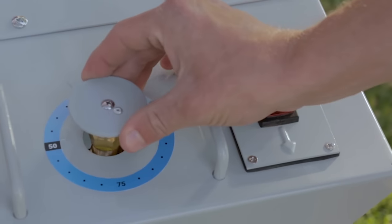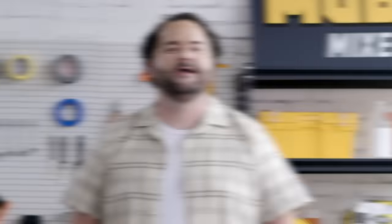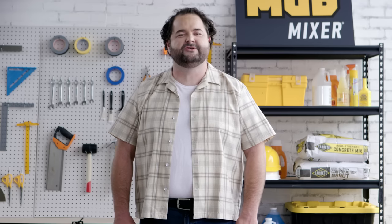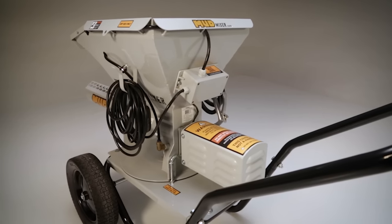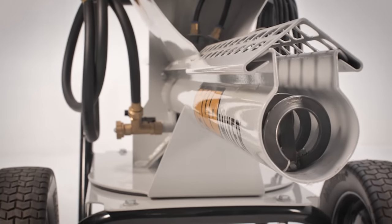With just an easy turn of the fully adjustable water dial, you get perfect consistency every time — like my father's disappointment anytime I showed him my paintings. The secret comes down to Mud Mixer's unique design, which uses an all electric water sealed motor, paired with two water injectors and a patented auger to deliver a perfect consistency.